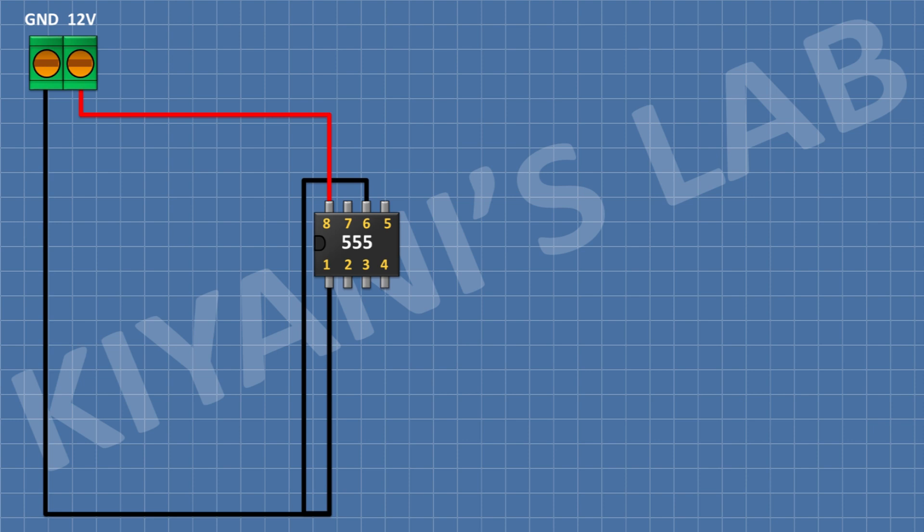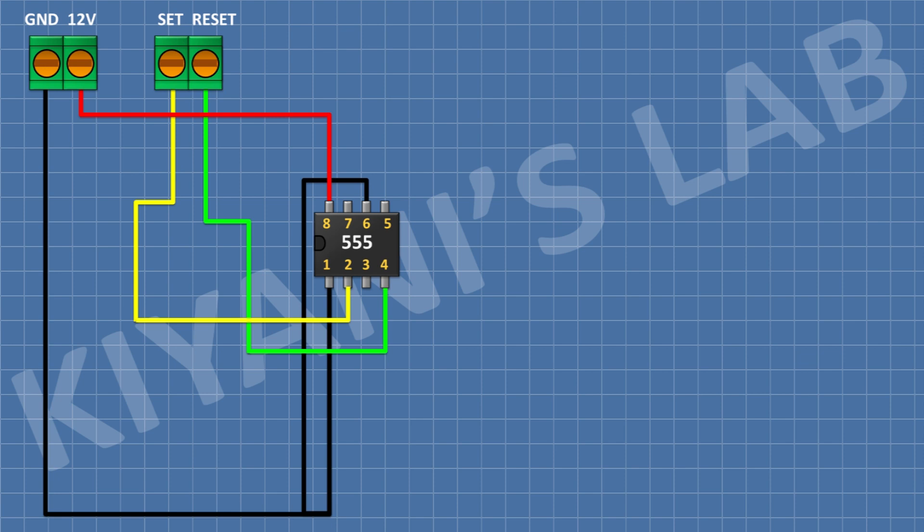Connect the other side pin of the terminal block to ground. After that, connect another two-pin terminal block and connect its one pin to pin number four of the IC and its other pin to pin number two of the IC. After that, connect a 10k resistor and connect its one pin to pin number two of the IC and its other pin to positive supply.